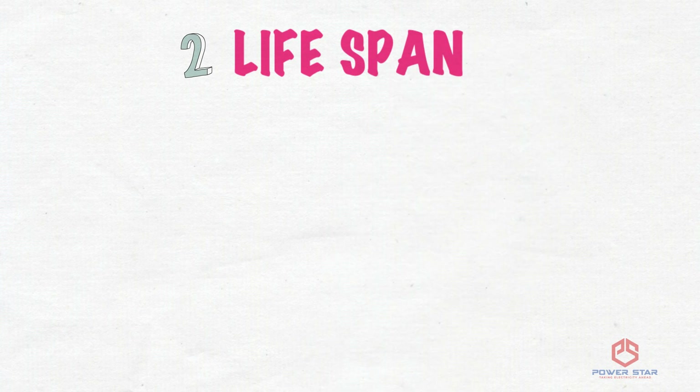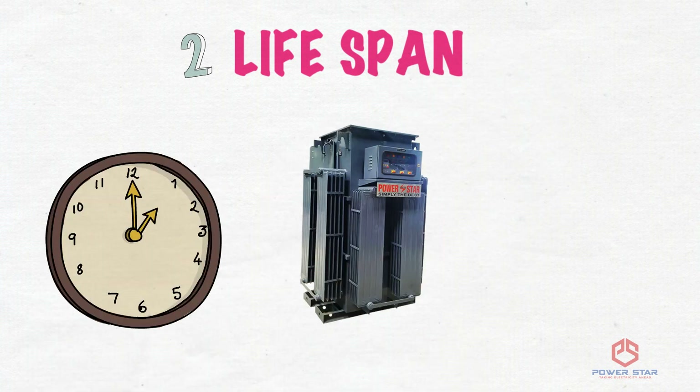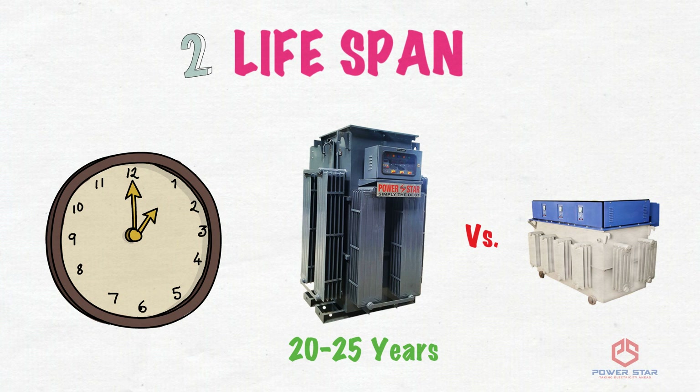Second Difference — Life Span: Average life of a linear servo is 20 to 25 years, whereas life of a dimmer servo is just 3 to 5 years. After that, major maintenance has to be done to keep it running.